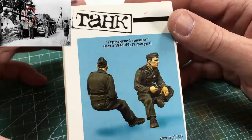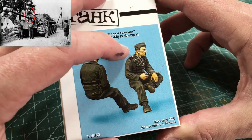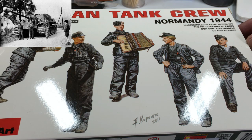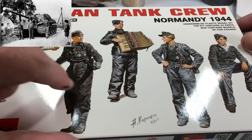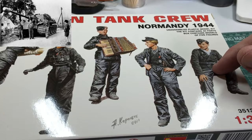Then we have a figure from Tank — the chap sitting on the gun barrel. Not a lot of work to do on this figure other than his right arm, which is hanging straight down, and a different head because he's got the peaked cap rather than the hat in the box. Then we've got a number of figures from MiniArt German Tank Crew, mainly using some legs and possibly the right arm for the chap sitting on the gun barrel — just cannibalizing this box for various pieces.